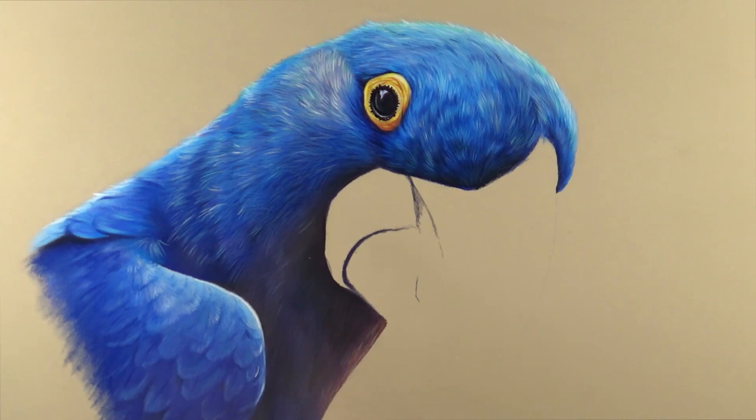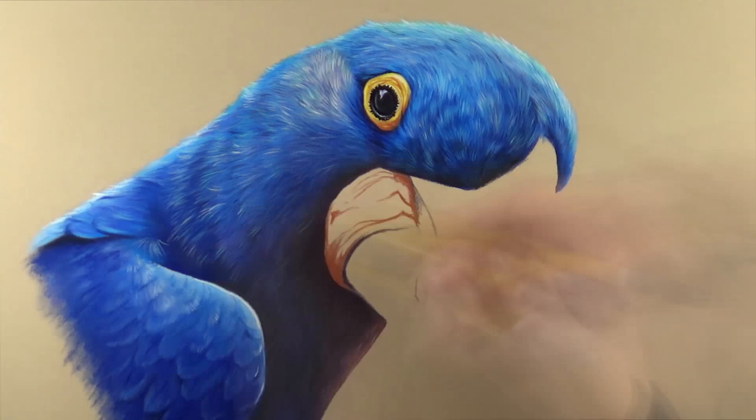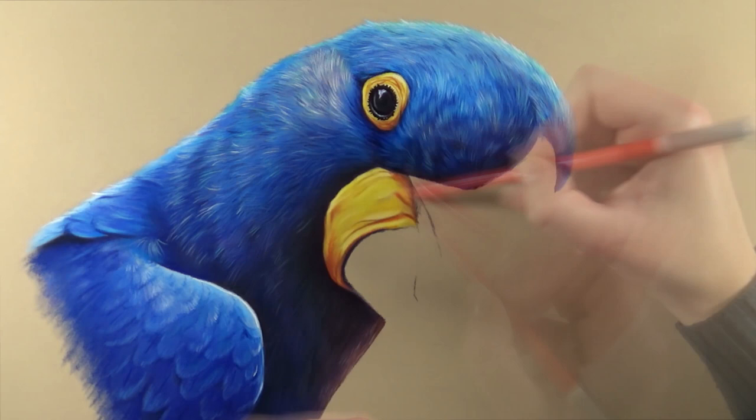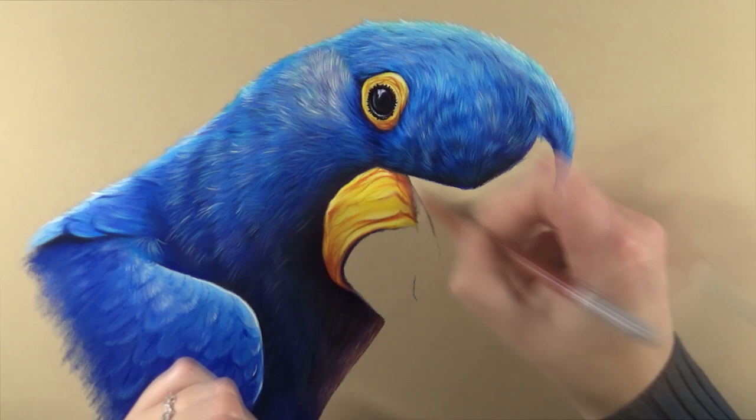It's super important that the contrast within the feathers — the shadows in between — is dark enough. After drawing those light feathers on top of the base layer, I go back in with my dark blues and a little bit of black and that Payne's Gray color to deepen those shadows in between the feathers, which gives them a lot more depth.